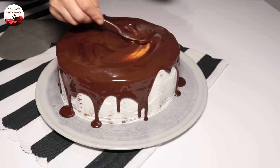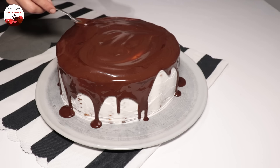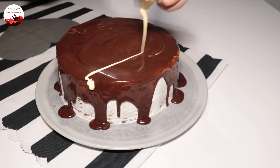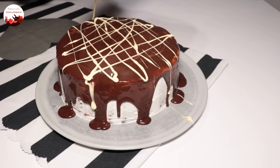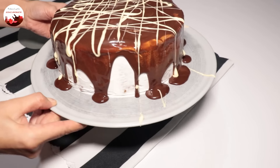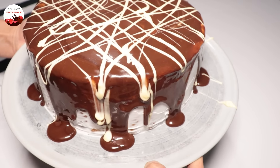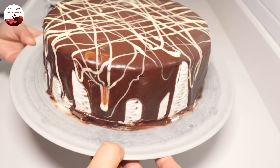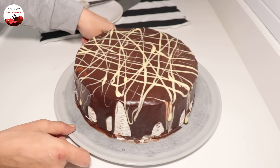Ama ben biraz değişiklik olması için kenarlardan hafif çikolata sosundan dökeceğim. Bu bir ganaj arkadaşlar, ben ganaj hazırlamış oldum. Böyle hafif kenarlardan akmasını istiyorum. Şöyle kenarlardan hafif kaşıkla ittiriyorum. İsterseniz kakao serpin üstüne, aynı sonucu alacaksınızdır. Biraz beyaz çikolatayla şöyle çizikler yapacağım. Pastamız hazır arkadaşlar. Dolaba götüreyim, birkaç saat çikolatası donana kadar dinlendireyim.